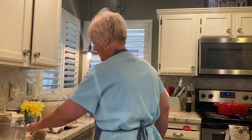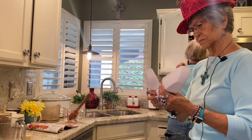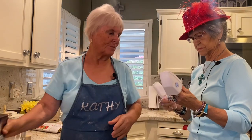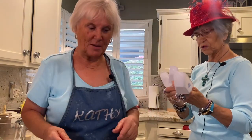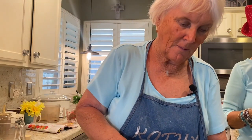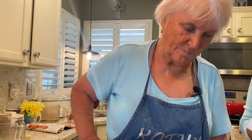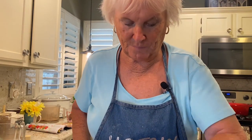Chili powder, cumin. Do you have a measuring spoon? One teaspoon and a half teaspoon — no teaspoon. Oh, I didn't know that. Okay, let me go ahead and cut these now. So we'll just have to use that — that's a half a teaspoon. Okay, well you're gonna do it? I am, yeah.